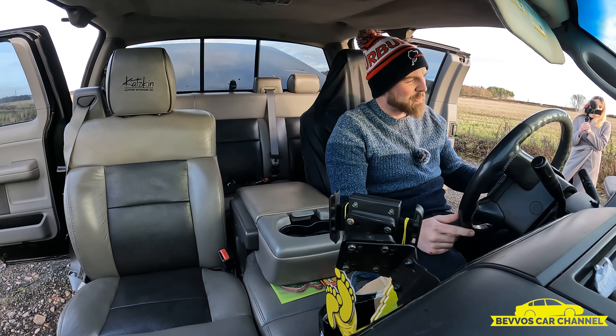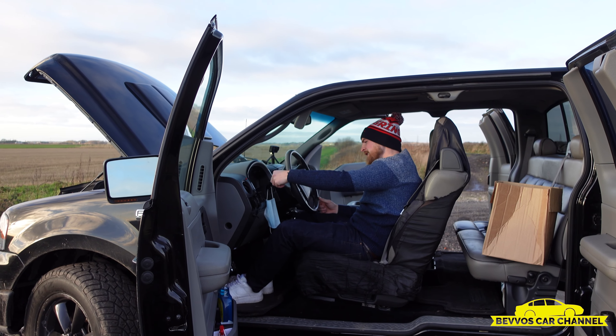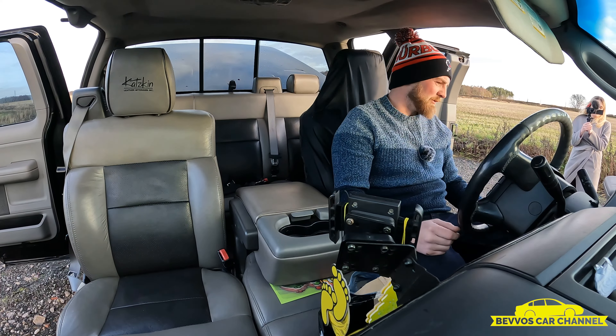You've got your nice indicator stalk, which I mentioned in the other video, with your windscreen wiper switch on there. So as soon as you indicate, you just put the full wipers on. Don't really like that.